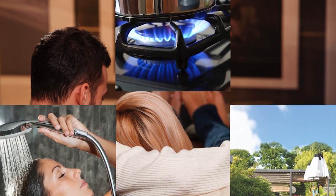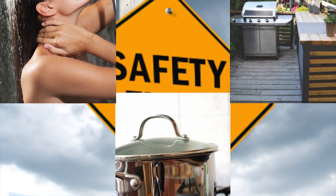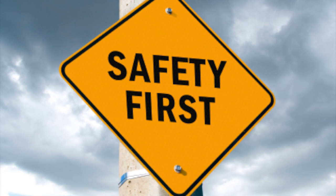LP gas is a safe, efficient and versatile fuel, and it's essential that the safe handling procedures shown here are followed every time LP gas is decanted.